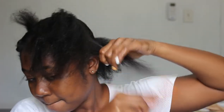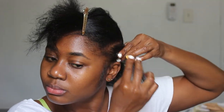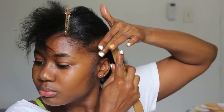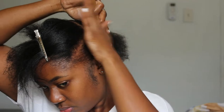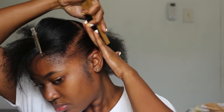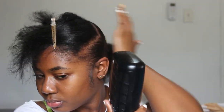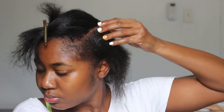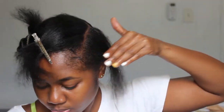Once my parting is the way I want it, I repeat the same process on the front — parting my hair into smaller sections, spraying with Got2B, and smoothing with my brush and fingers. My fingers and the brush were my main tools for smoothing because you want it as sleek as possible. Once you have your hair going in the direction you want, go in with your blow dryer on cool, or run a fan to help dry your hair down into place. I keep doing that until I get to the center of my head.